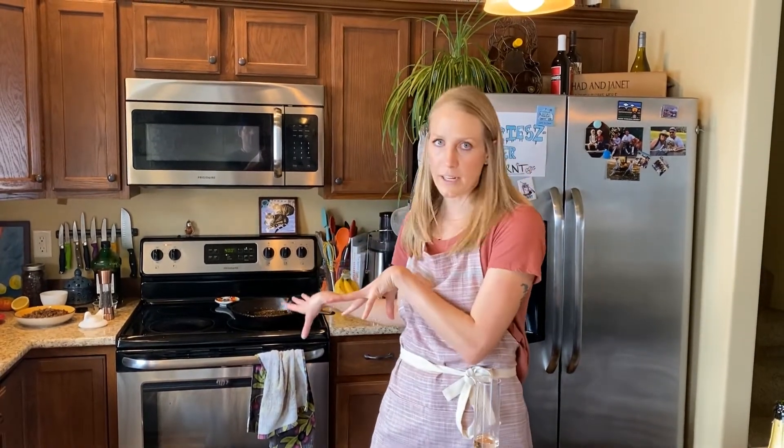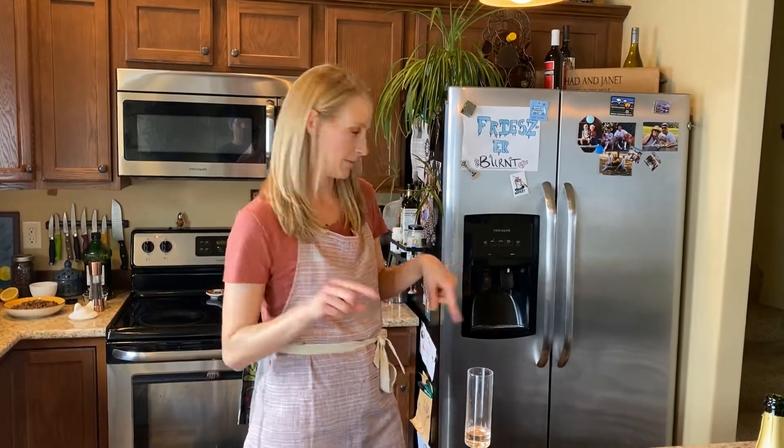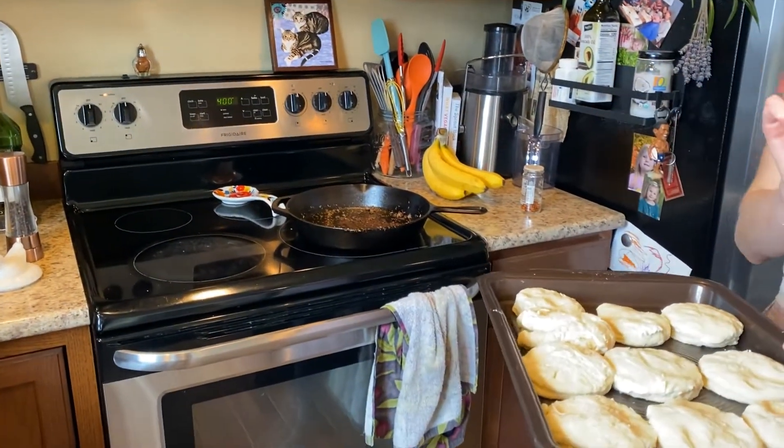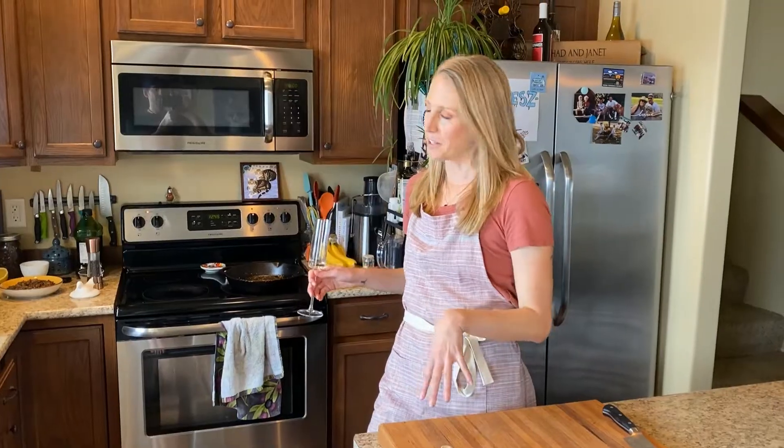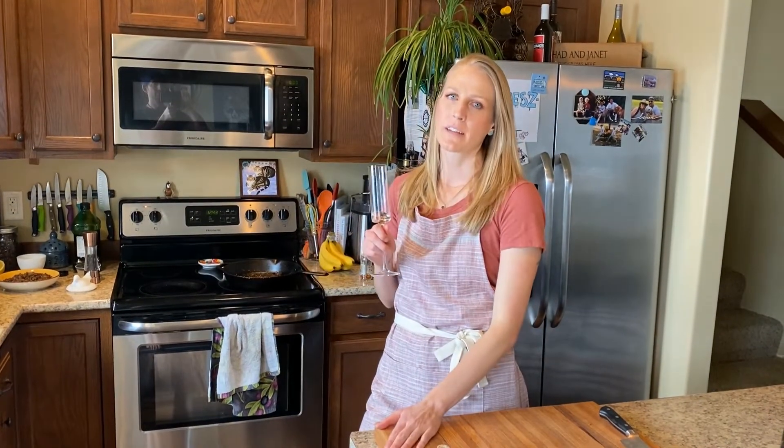Let everything hang out for a little bit because right now we're going to put the biscuits in. We're at 400 degrees and you want to bake them for about 15 minutes. Now that you've got your biscuits in the oven, go ahead and give yourself a little break — a party break.